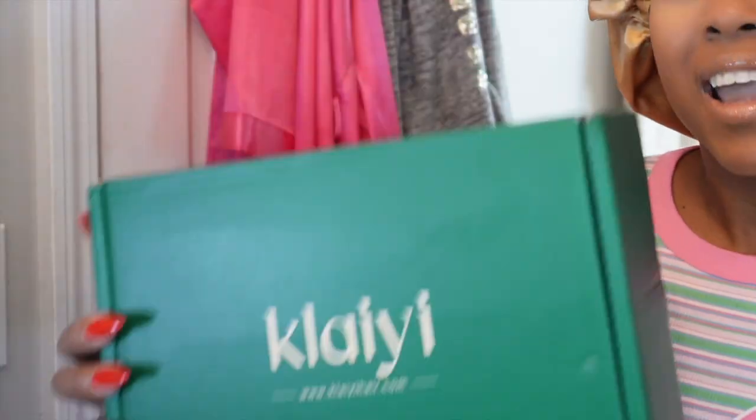In this video, I'm gonna be installing a wig. And not just any wig — a wig from Clay Hair. All the information for this hair will be in the description box below.